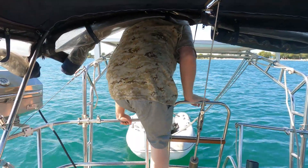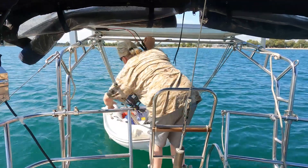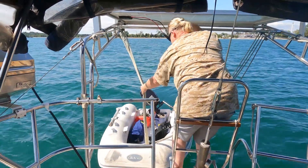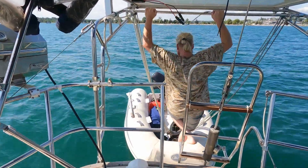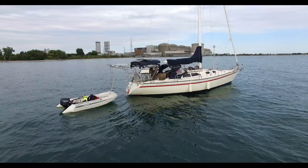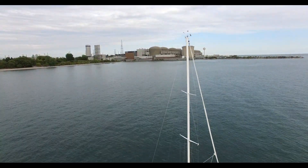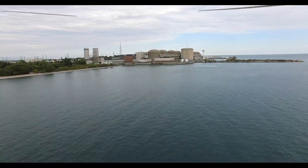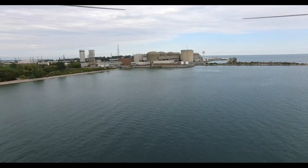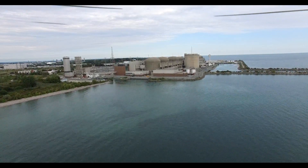We're going to head over to the nuke plant and see if we can find some nuclear fish. We'll hop in the dinghy and head over. Do you know how old that nuclear power plant is? It's been there since the 1950s. This plant was built in the 1950s and is currently being decommissioned. The hot water outlet spews 95-degree water, and if you look just under the humps there, there's a dark spot - that's where all the fish gather. Let's go in there and see if we can find some nuclear fish.